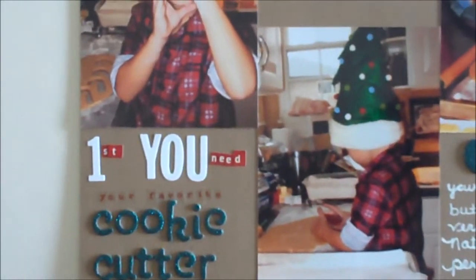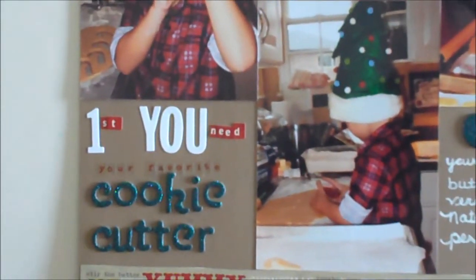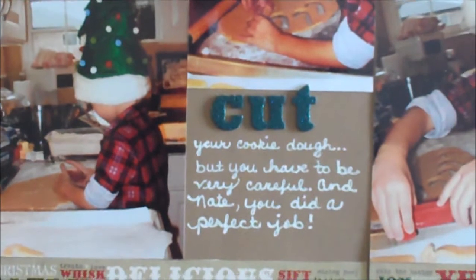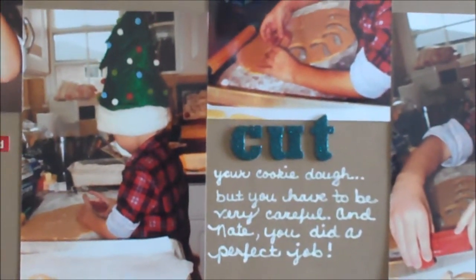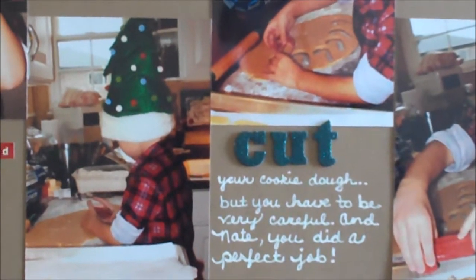My journaling and title reads: First, you need your favorite cookie cutter. Then, cut your cookie dough. But you have to be very careful. And Nate, you did a perfect job.